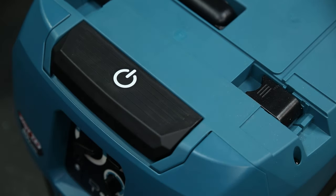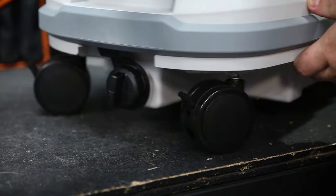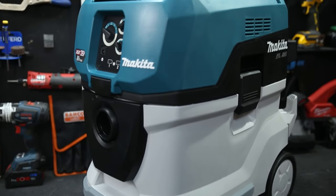Whether on-site or in the workshop, it's highly mobile too, with those 360-degree casters on the front that also have brakes, and the large fixed wheels on the rear.